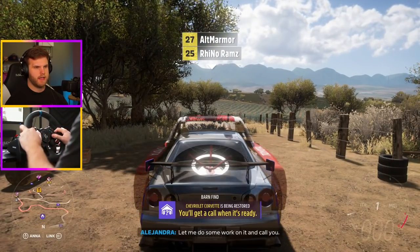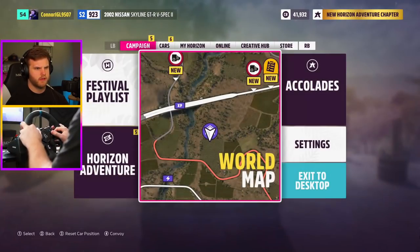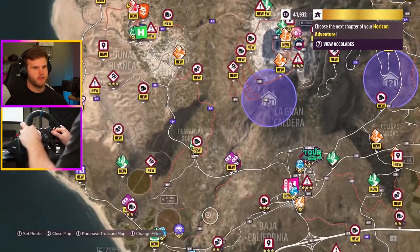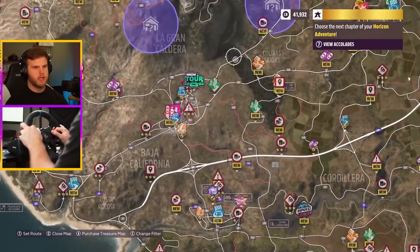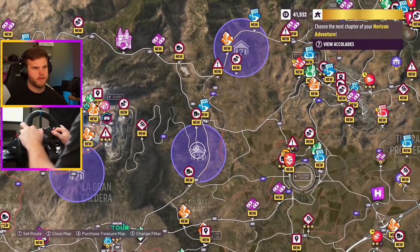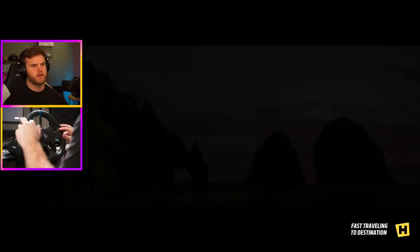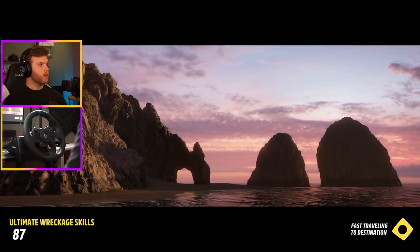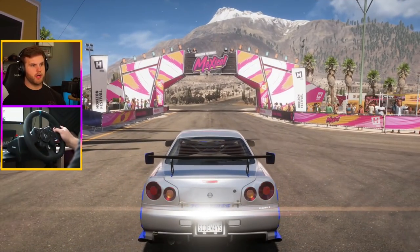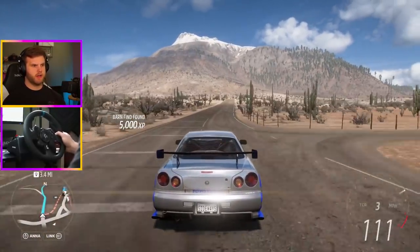Do I have any other barn finds? I want to say I have one up here — oh my gosh, I have three more we could do. What's the closest Horizon to these? This one — okay. We're here, we're doing them all, so we might as well. Let's see what other barn finds we can get. We'll just drive Paul Walker's GTR on the way there.